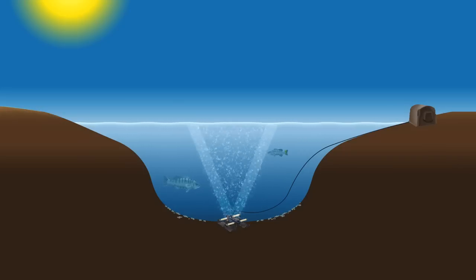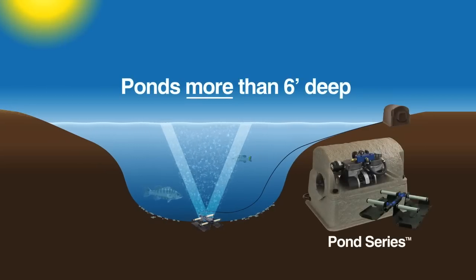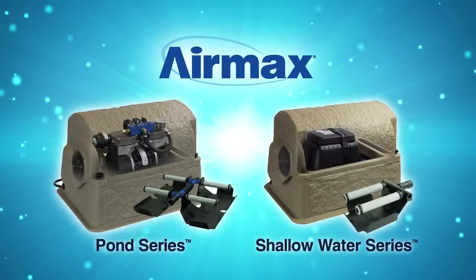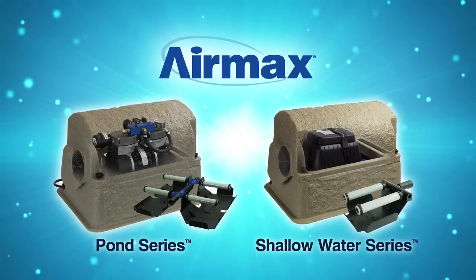The farther the air travels, the larger the pattern, circulating a greater volume of water. For ponds greater than six feet deep, a Pond Series high pressure system is required. For ponds less than six feet deep, you will have the option of either a Pond Series or a Shallow Water Series system. Please contact Air Max or your local dealer for help selecting the correct system.